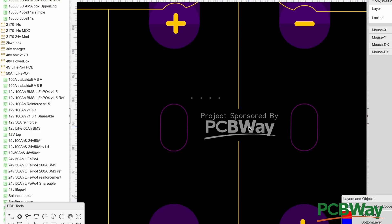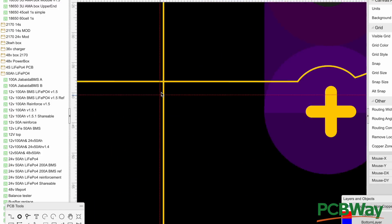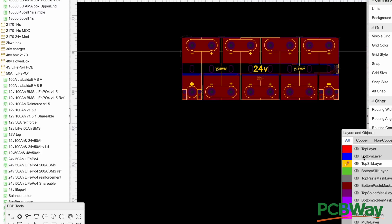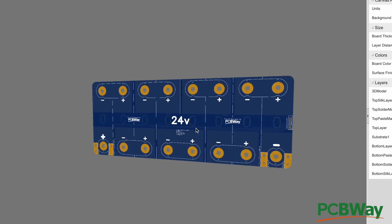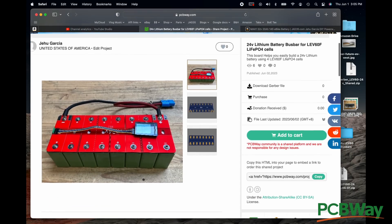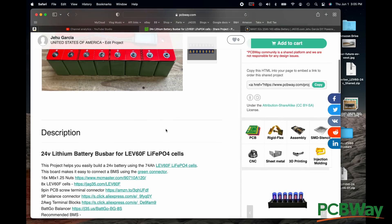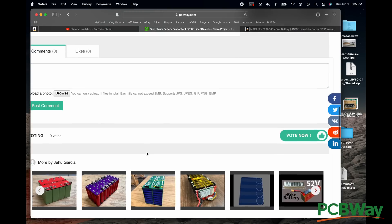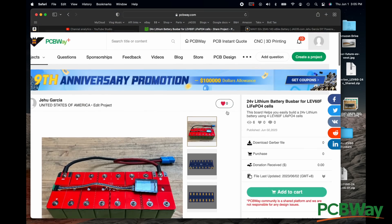I think DIY is very beneficial all the way around. In my life, I like to explore DIY avenues — I even drive a DIY electric car that I built. So if you want to build this battery, go to PCBWay, download the file or order the PCBs directly. Also keep in mind that some linked items can sell out, since these projects get quite popular.